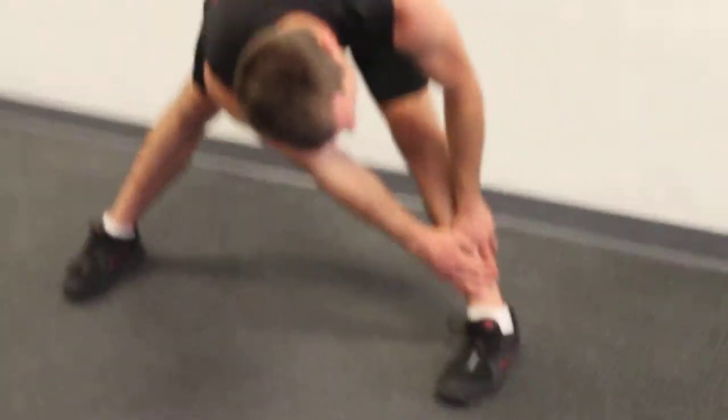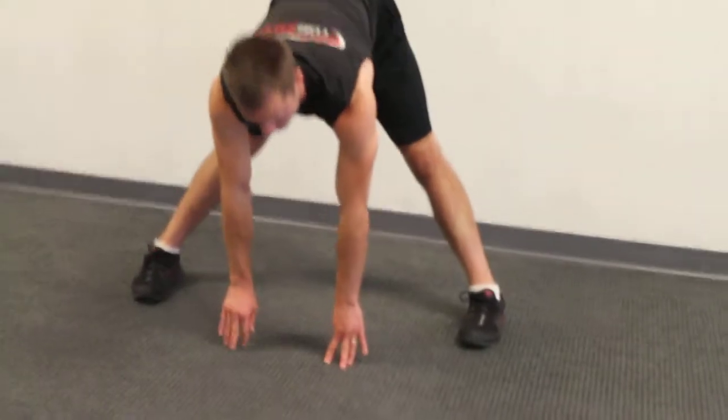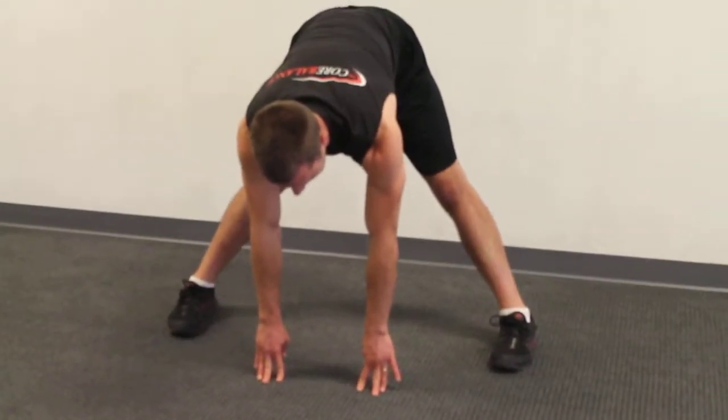Go to the other ankle, hold that for 15 seconds, and then go back to the middle and hold the middle again for 15 seconds.